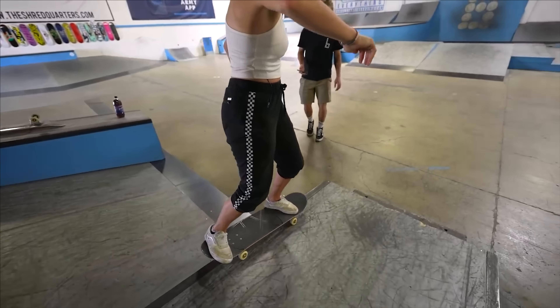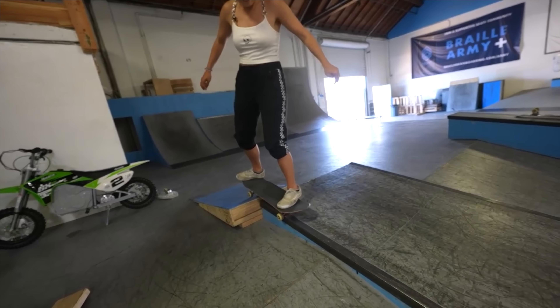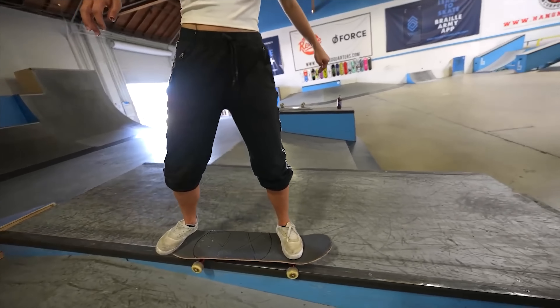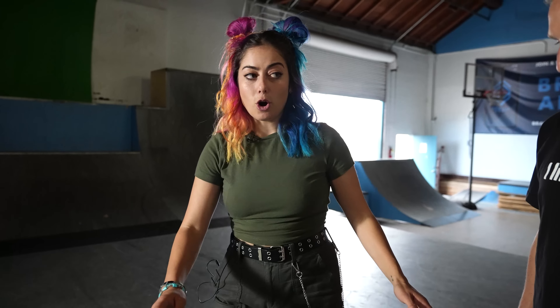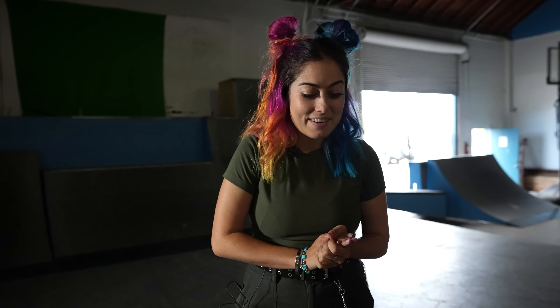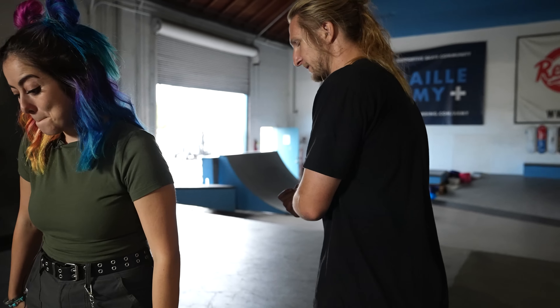A long time ago when we did as many tricks as we could in like 30 minutes, we had put a little ramp before this ledge, so I rolled into a 50-50 and a front 50 and a back 50. But I've never ollied into a 50-50 on a flat ledge and grinded this long. This is the perfect ledge for it. Everything's looking good, you're building all the skills. I think you're ready, but let's do some stepping stones to work up to it.